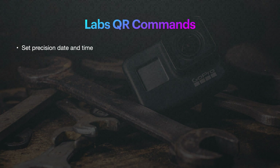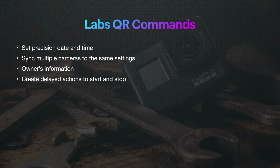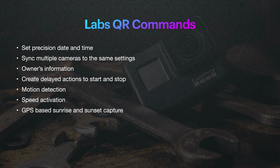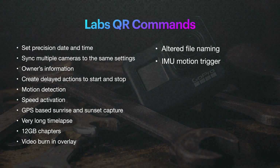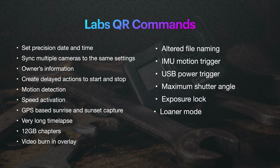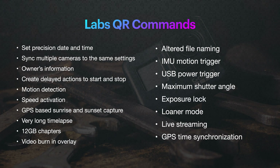Set Precision Date and Time, sync multiple cameras to the same settings, owner's information when you start it up, create delayed actions to start and stop, motion detection, speed activation, GPS-based sunrise and sunset capture, very long time lapses because it'll power down the camera and power it back up when it needs to, 12 gigabyte chapters, video burn-in overlay, altered file naming, IMU motion trigger, USB power trigger, maximum shutter angle, exposure lock, loaner mode, live streaming, and GPS time synchronization.